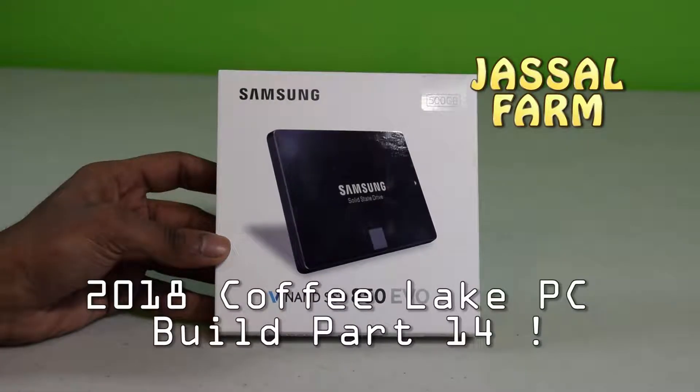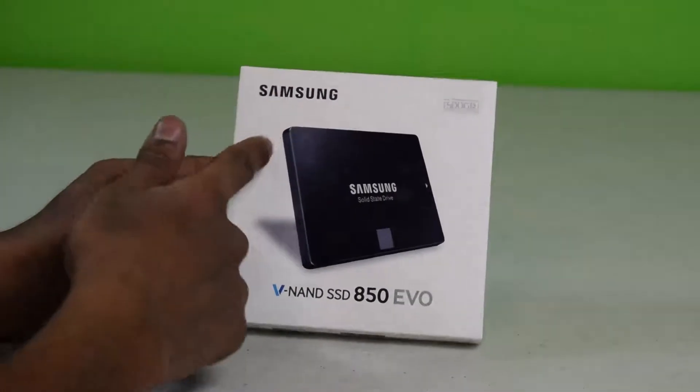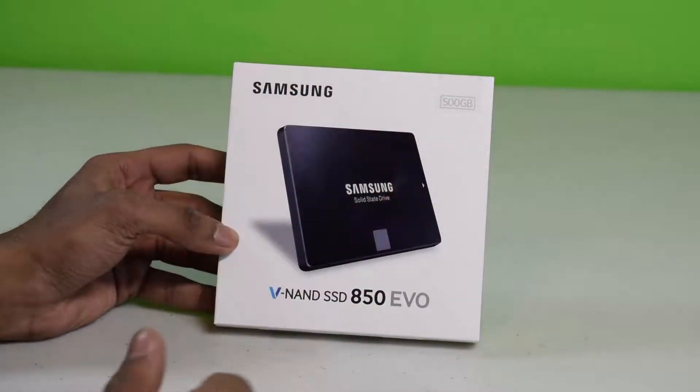What's good YouTube? Justlefarm here. Welcome to the next part of the Justlefarm Coffee Lake PC Build 2018. This part I talked about last part is the Samsung 500 gigabyte 850 EVO SSD. So this is pretty much the unboxing of this — we're gonna be installing this into that PC in the next video.